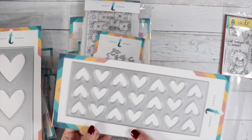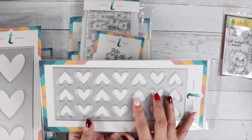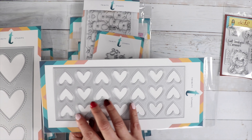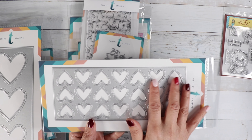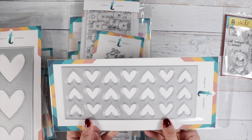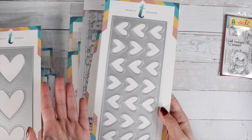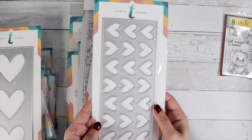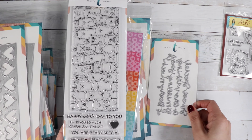What's nice about these is after you're done die cutting — say you're going to use them as windows — you take all those hearts and you have a pile of hearts to use on another project. You can also put them on the inside of the card, so when someone opens it up there's heart confetti inside. And this is their slimline stamp.